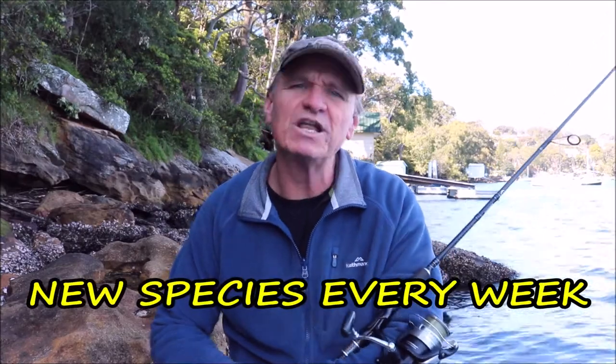Welcome back to Scotty's Fishing Life — tips and tricks for every species of fish. Please subscribe to my channel and share with all your mates. Hit the bell notification so you go catch your next species of fish, and keep an eye out for my special tip in this video.